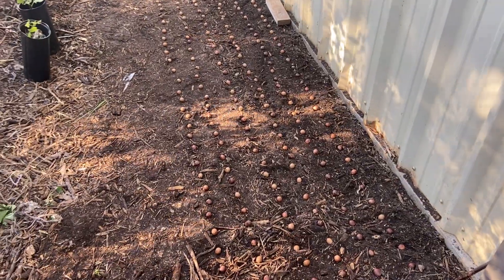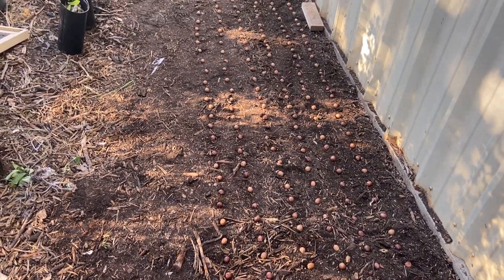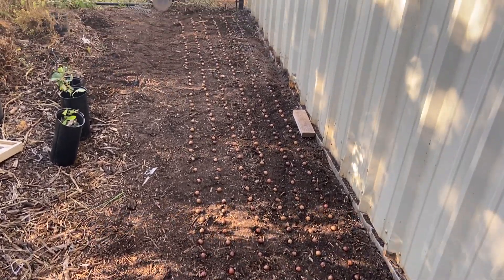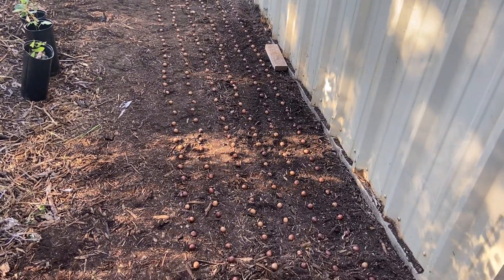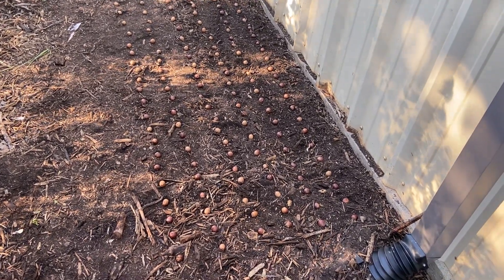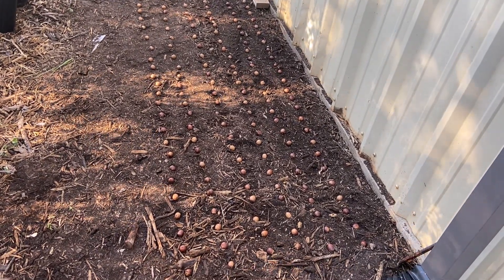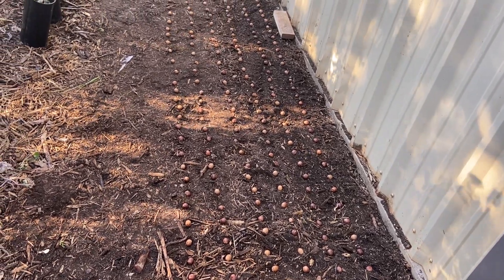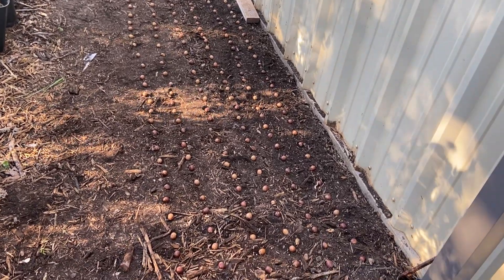Hopefully you can hear this — it's pretty windy today. I did tell you guys I'd show you the acorn seed bed I was going to plant outside. This is it — about 360 sawtooth oak acorns in here. They're spaced about three inches apart, and the rows are spaced about five inches apart. Probably not perfect rows, but close enough.